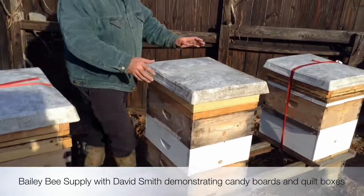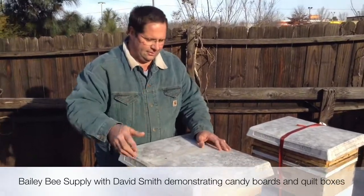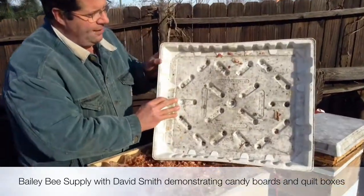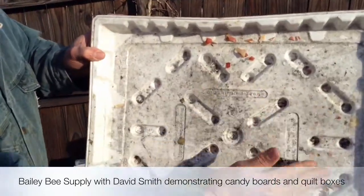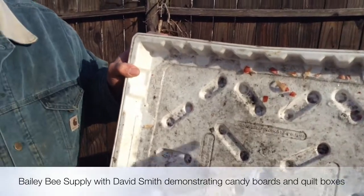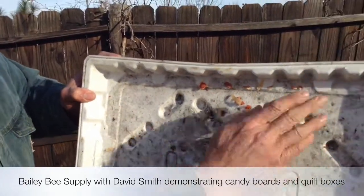When you take the top off this hive on a day like today — it's about 30 degrees — you can see the slickness, all that water right there. Water is the worst. There's a little bit of ice right there. And this is a good sign.